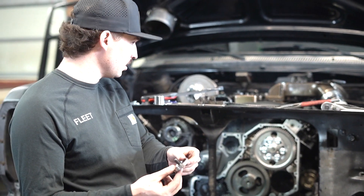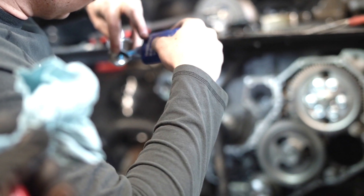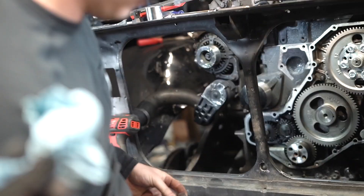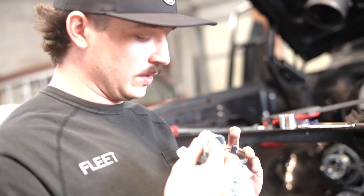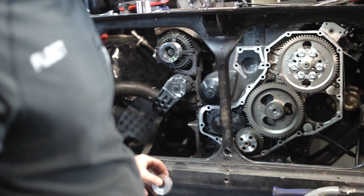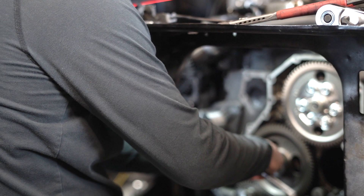Now we're going to get the cam retainer put on. Crap ton of Loctite — try to make sure she ain't going anywhere. Wipe the excess off right here. I'd rather not risk it because I don't want my cam to move. Oh, it ain't going nowhere now. Be lucky to get that thing back out if you've got to replace the cam.